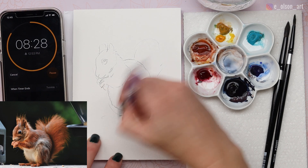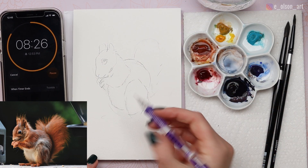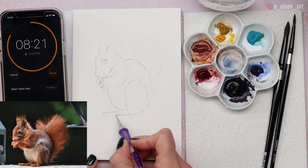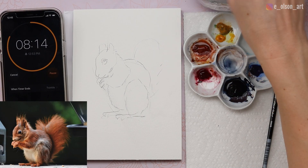I'm going to erase some marks because they'll just confuse me. Adding the little feet, and the sketch is done — let's go in with paint.